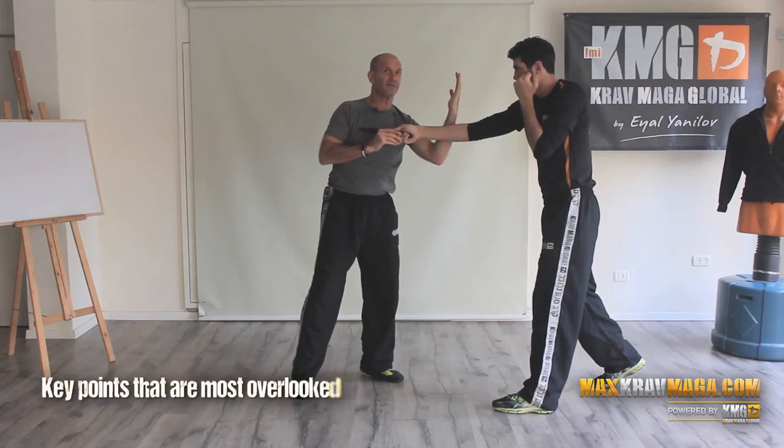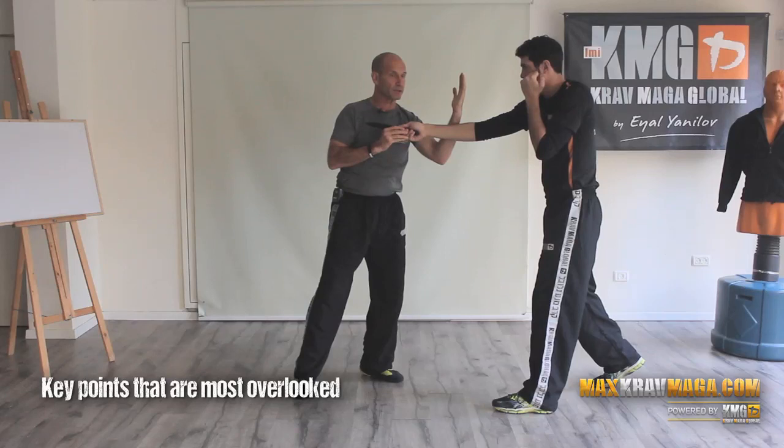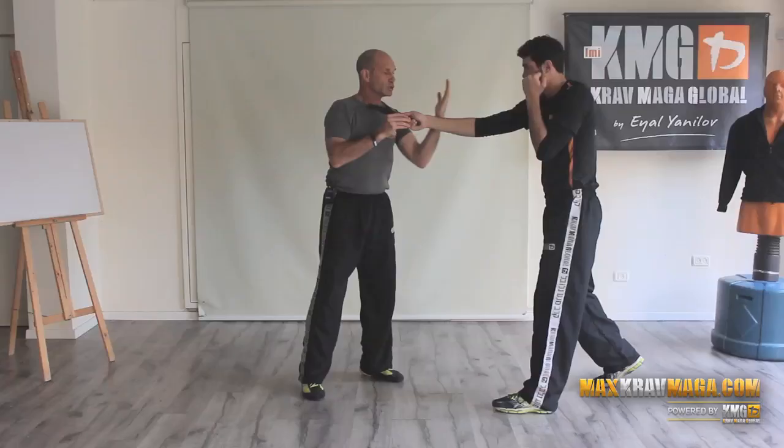If I defend the forearm — which we are usually conditioned to do, especially against strikes and punches — it's too late. Look where the knife is. So we need to do the hand defense early.